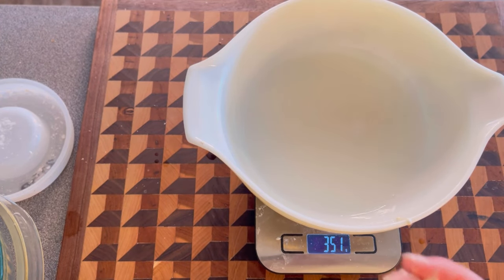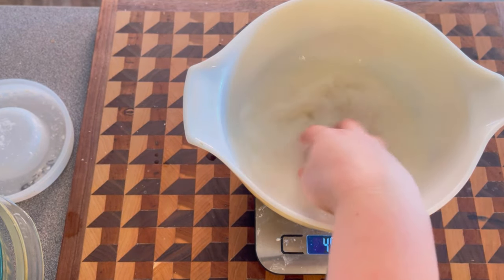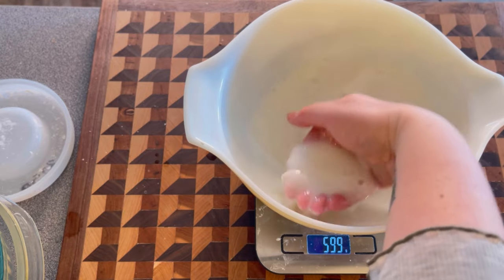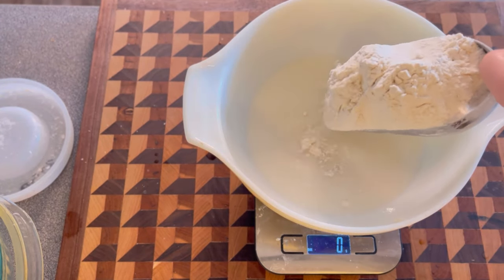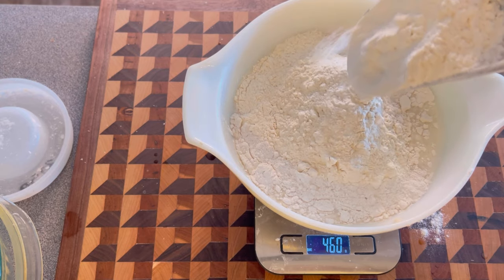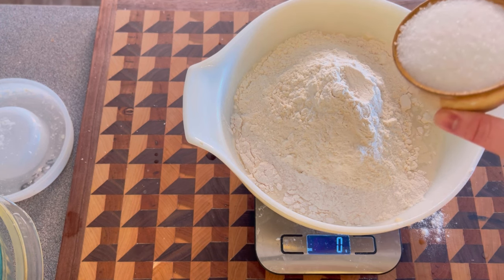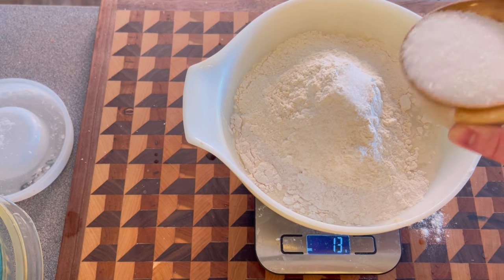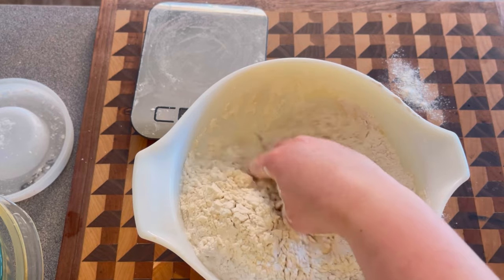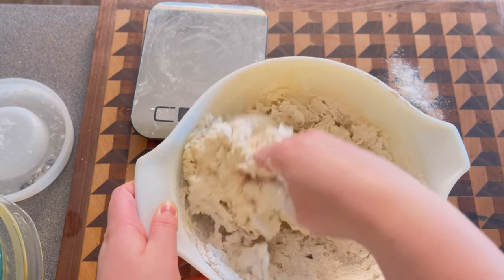Starter is in. I'll zero the scale and do 350 grams of room temperature water. Before adding the flour, just mix the starter and water together to get the starter dissolved. Next is flour — definitely use bread flour instead of all-purpose. I use a high-protein 14% bread flour. Zero the scale again, then add 500 grams of flour and 15 grams of kosher salt.